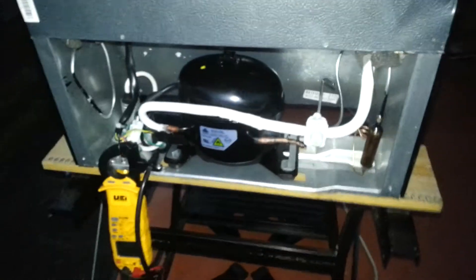I plugged it in and it doesn't work. It'd run for a couple of seconds and then quit. So I got them to drop it down to $30 because I felt the compressor was worth that. It's an isobutane compressor.